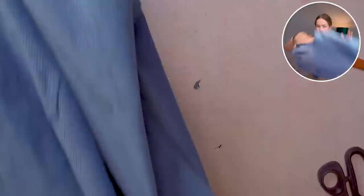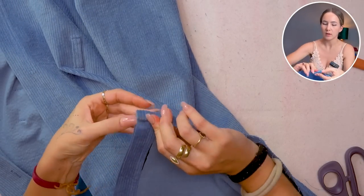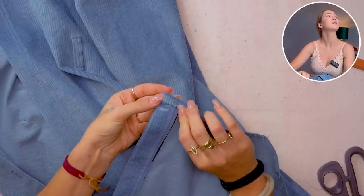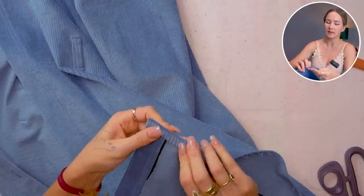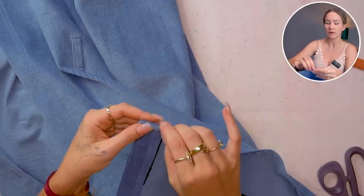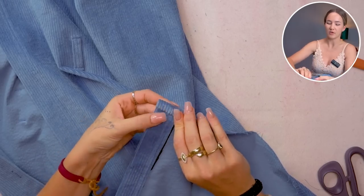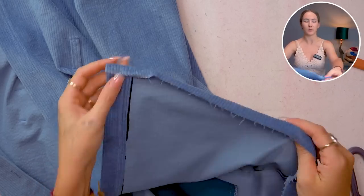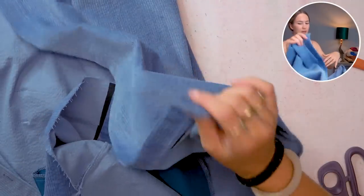Now we can go ahead and hem the dress. I'm just gonna double fold the hem inwards — about seven millimeters to a centimeter. I need to make a slightly thicker hem because my fabric is so thick, but usually I would do a five millimeter double folded hem and topstitch it. I'm gonna go around all of the hem from one button placket side to the other.